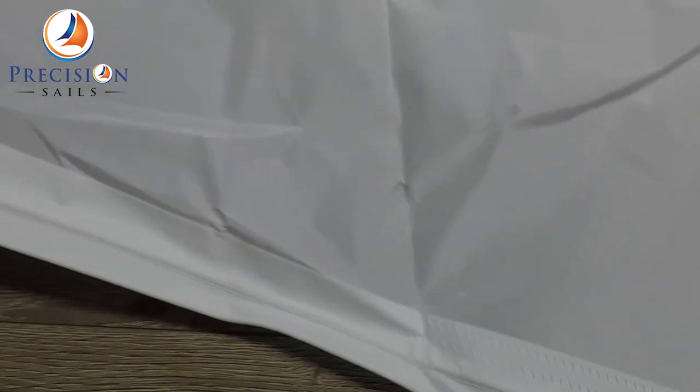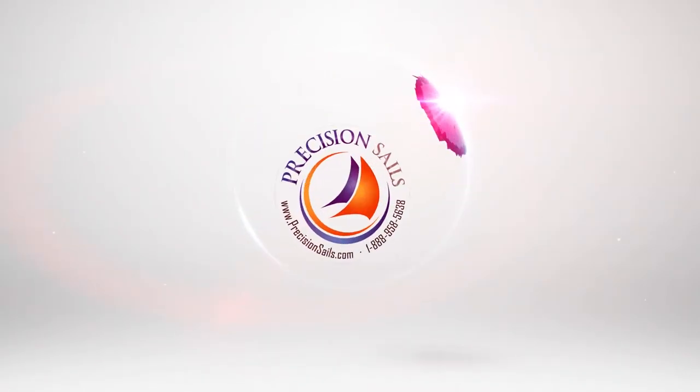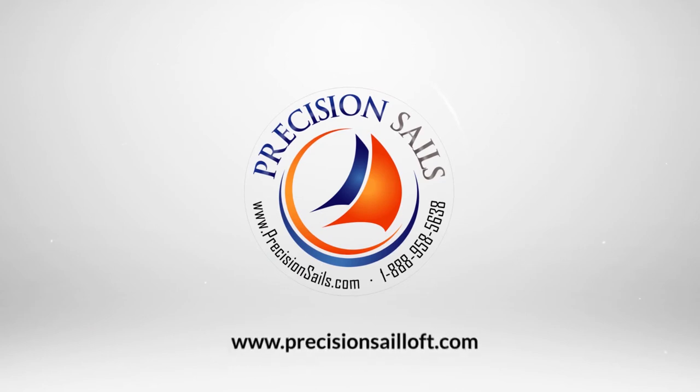If you're looking for a sail for your boat, please follow the link below for a custom quote. Thank you so much for watching and have a good day. Thank you.